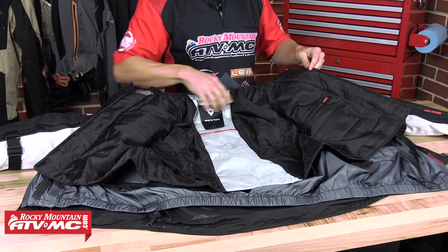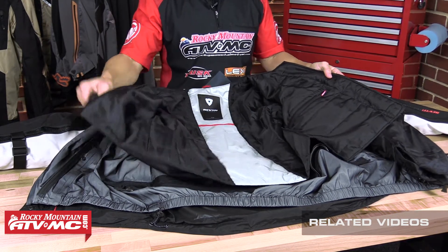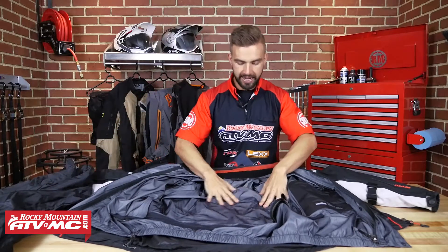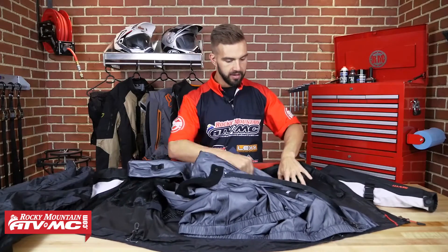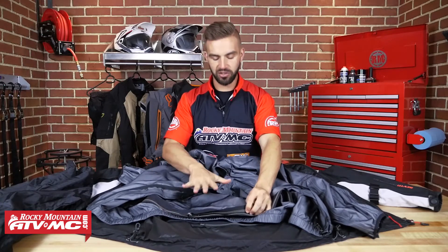So now here we have the Revit Sand 2 completely open. We're going to walk through one by one each of the layers. Starting out, this is going to be your thermal base layer — this is what's going to keep you warm, and you are going to have one pocket here on the inside. It is going to clip into the inside of your Hypertex waterproof liner. So that's your insulating liner. Next, this is going to be your Hypertex waterproof liner on the inside. You are going to have one waterproof pocket here on the left side. Now one nice thing they've done — if you don't want to wear the thermal liner and want to wear just the Hypertex waterproof liner with the shell, they still have jacket-to-pant zippers here on the inside, and you actually have one long and one short. So that's going to be your preference which one you want to use, but you'll still be able to connect that to the pant if you don't want to wear the thermal liner.